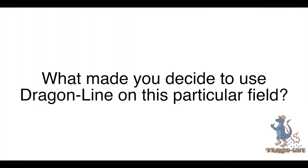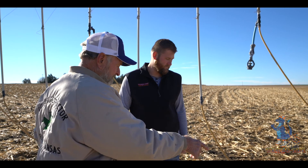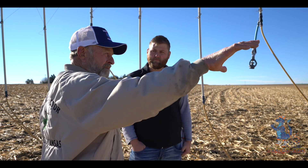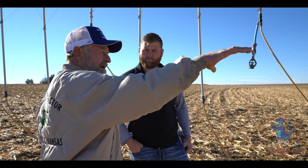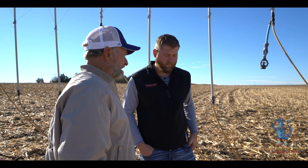What made you decide to use Dragon Line on this particular field? We were having so much runoff on this here. Runoff was your factor — it was sealing up the soil. You can see it's pretty good soil but it was sealing up, and the only real spot is like up there on a hilltop where you get kind of a fine sand — not just real sandy, but okay sandy.